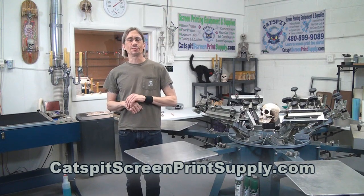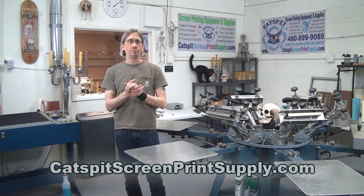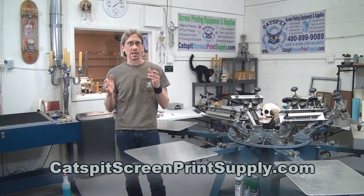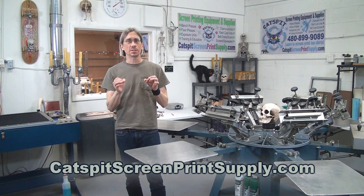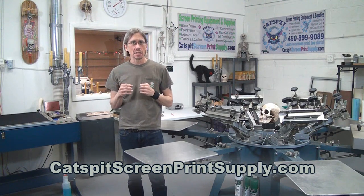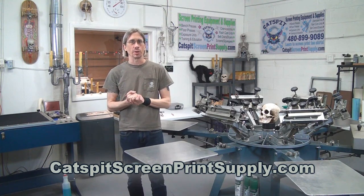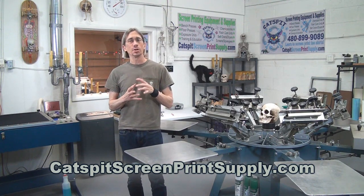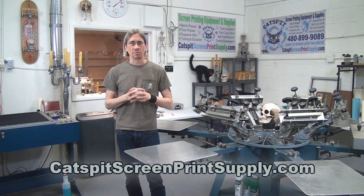Hello and welcome to another educational video about screen printing by Catspit Productions. Today's video is an experimental video. We're going to play around with a very cool, artistic, experimental way of making screens with the exposure unit and direct liquid emulsions. But we're not going to use a film positive today, so we're going to play around and have some fun.